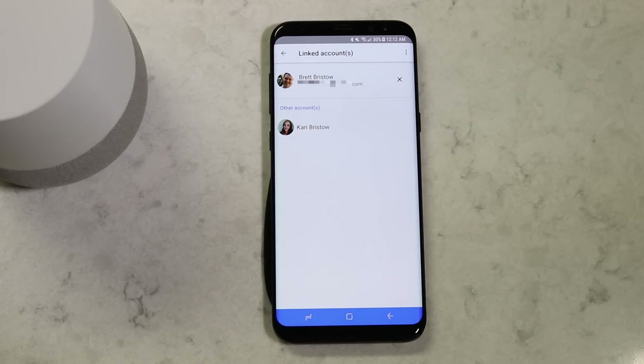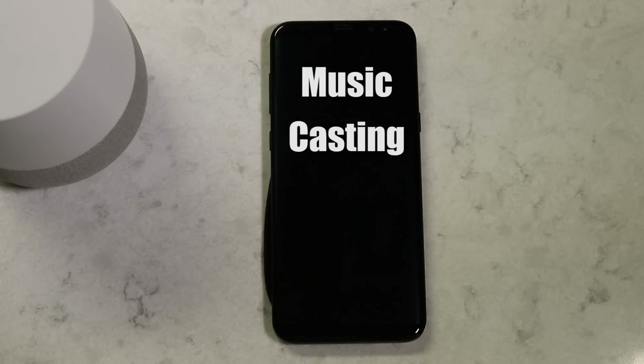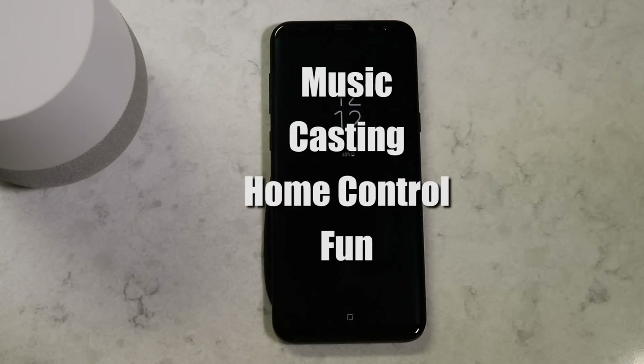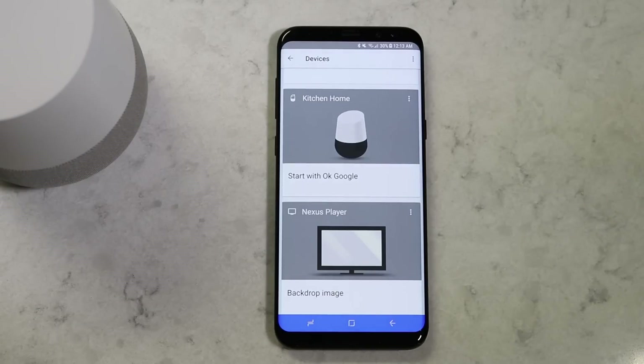A few other things to note: each user must have a Google account to link the Google Home and receive a personal response. Other guests in your home who have not linked an account will still receive a response for many shared services like music, casting, home control, and other basic questions — but they will not receive something specific to them. If you have already linked six users and want to add a different user, you will need to unlink a user.